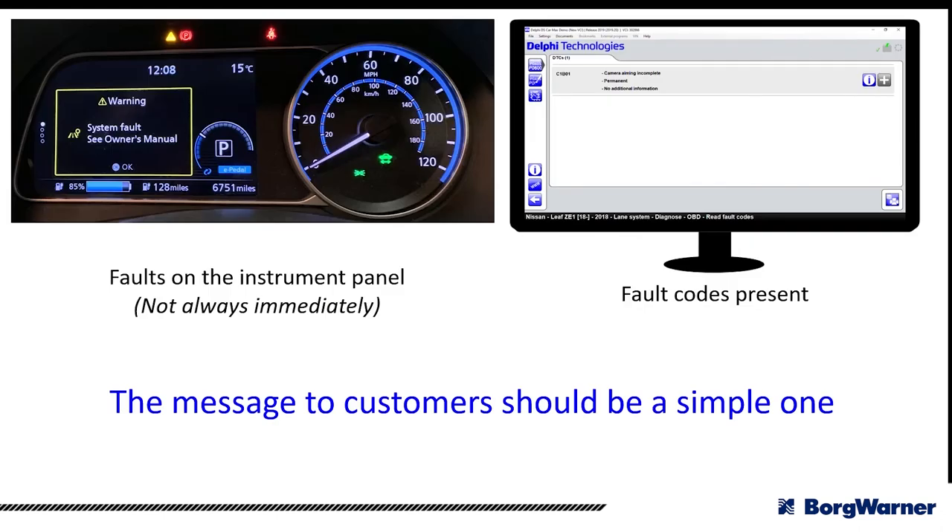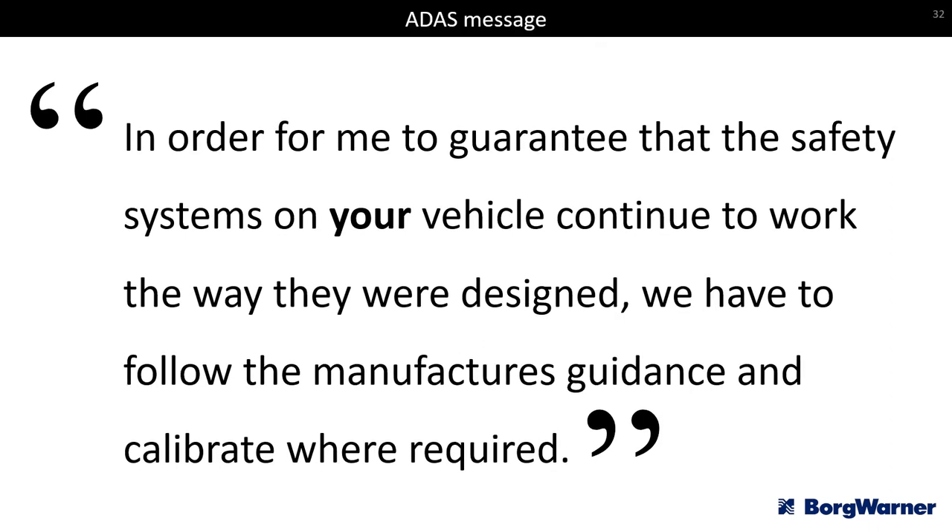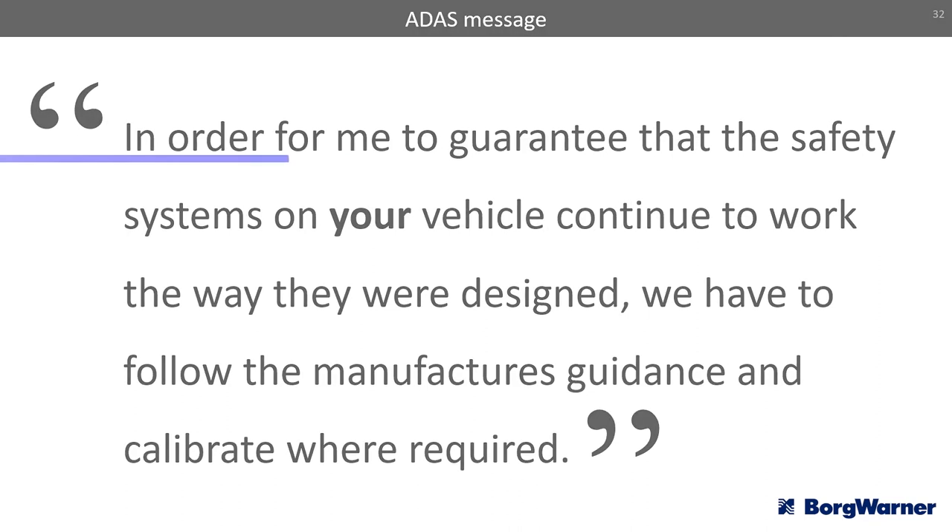You may also see fault codes on the dashboard or in the diagnostic tool indicating an aiming issue or a problem with the ADAS system. When it comes to ADAS the message to customers should be simple: in order to guarantee the safety systems on your vehicle continue to work the way they were designed, we must follow the manufacturer's guidance and calibrate where required. Thank you very much for watching and we'll see you soon on the next training video.